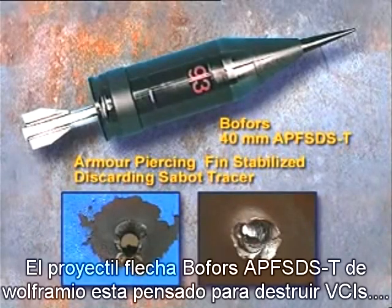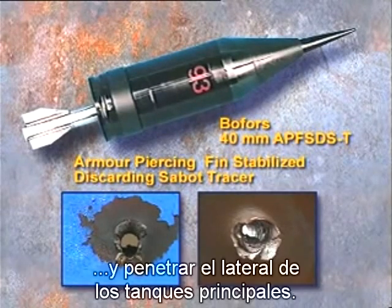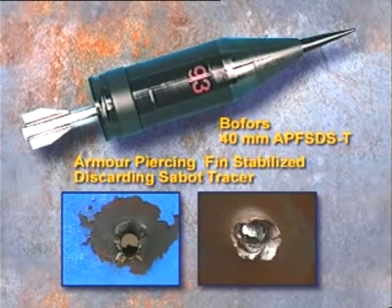The 40mm APF-SDST projectile is a fin-stabilized tungsten penetrator developed by Bofors to defeat all AFVs and to penetrate the side armor of MBTs. This round is in series production for the Swedish Army's CV-90 program.